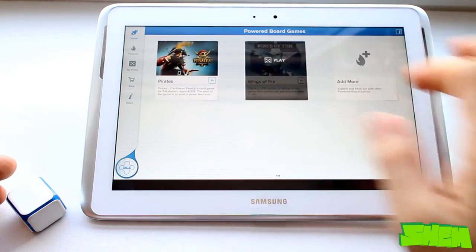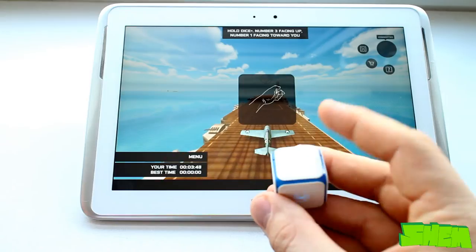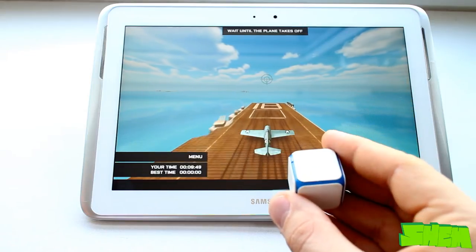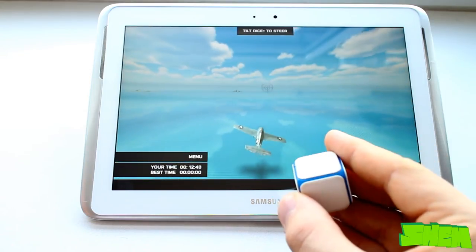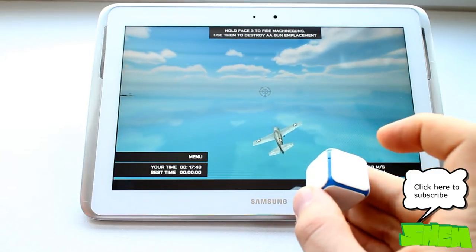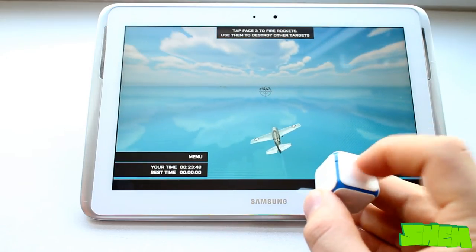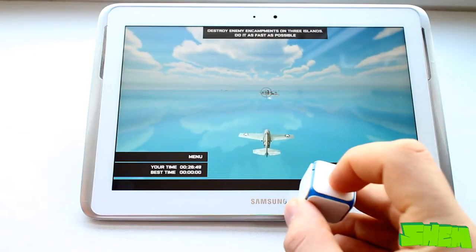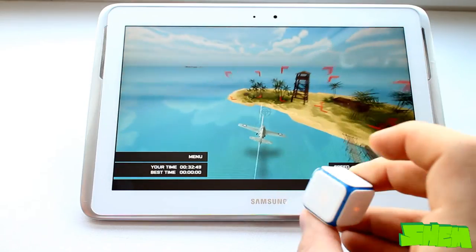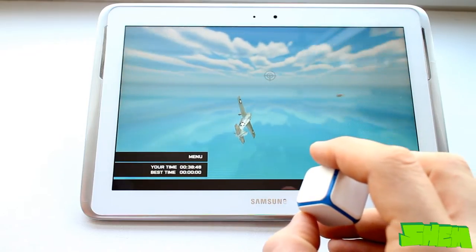Now let's move on to the most important part of the video: performance in gaming. To start playing you need to tap the title on the games list twice. First I want to show you a demo game called Wings of Fire, which is a flight simulator and demonstrates what Dice Plus is capable of. To start playing you need to have the die positioned so that number three is facing up and number one towards you. Your airplane will then start accelerating on the runway. Once it reaches the end you'll be in full control of the flight. Tapping number three on the die will fire missiles and holding your finger on the number will fire machine guns. This illustrates the potential uses of the die in gaming.